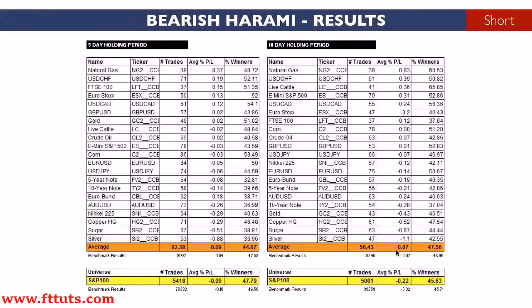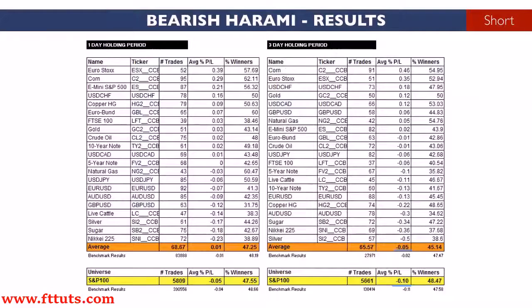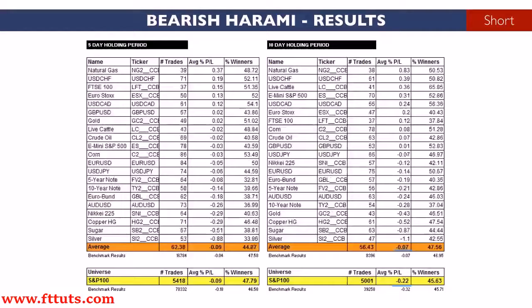With a 10-day holding period, the pattern preceded an average loss of 0.07% per trade in futures and forex, and a loss of 0.22% per trade in stocks. In fact, the pattern lost money in every test except one. Overall, the bearish harami pattern is a frequent signal but appears to have no profitable edge in the markets tested.